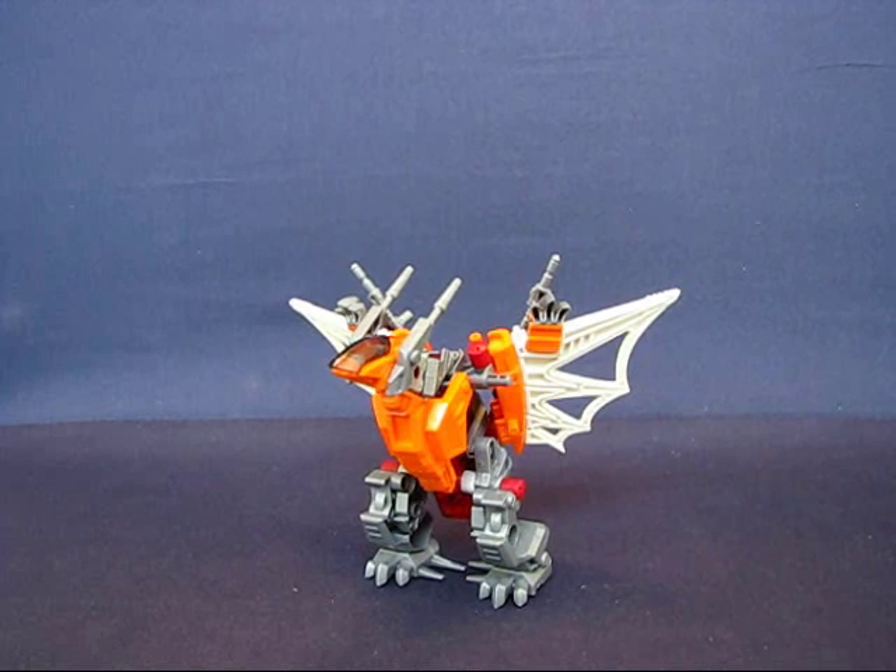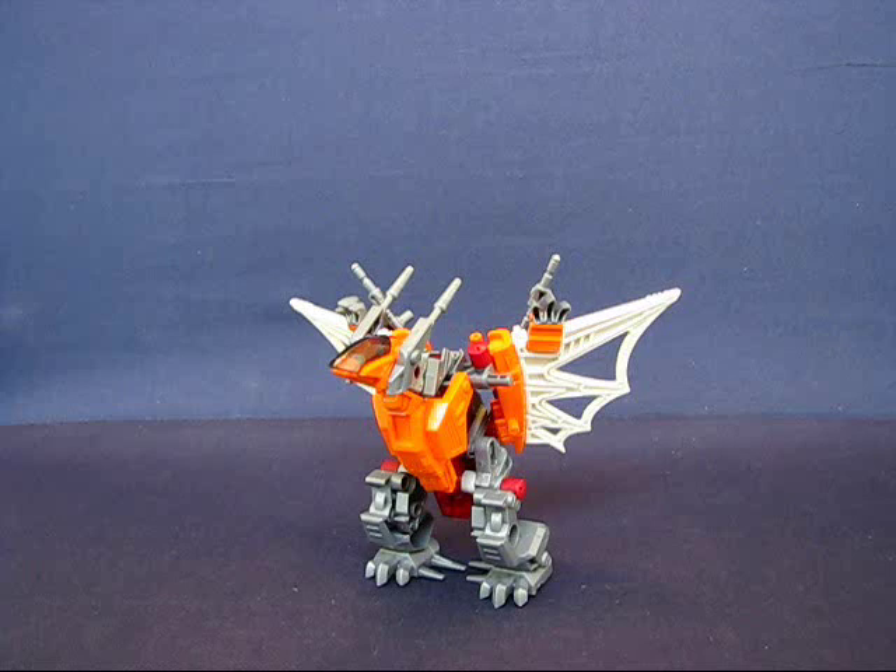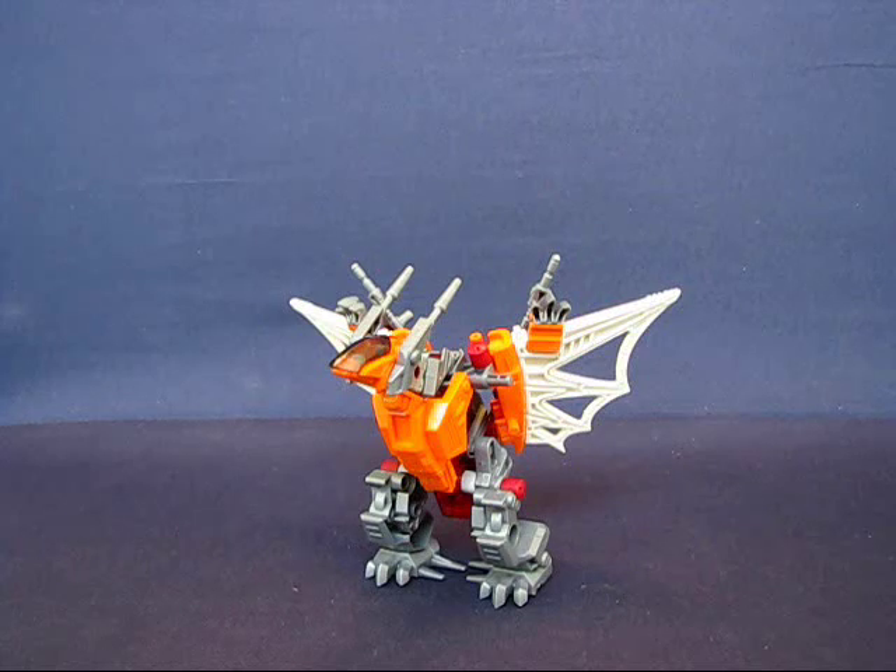Hey folks, today I'd like to take a casual peek into my goodie haul for the 4th week of August 2010. Today is the 24th and I have a few goodies here that I got in the last week. I'm not going to include the goodies I found on the weekend of the 21st — I did a separate video for that.